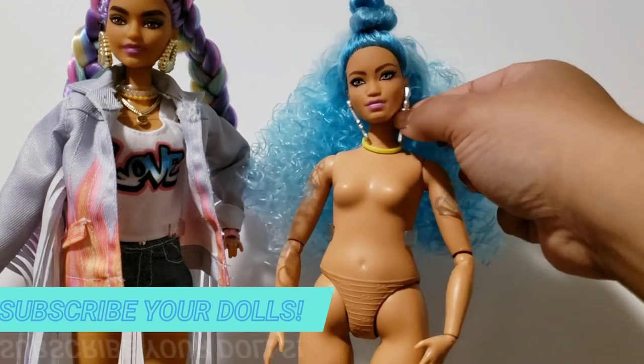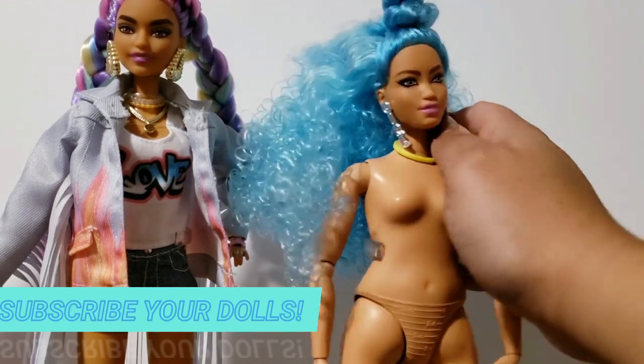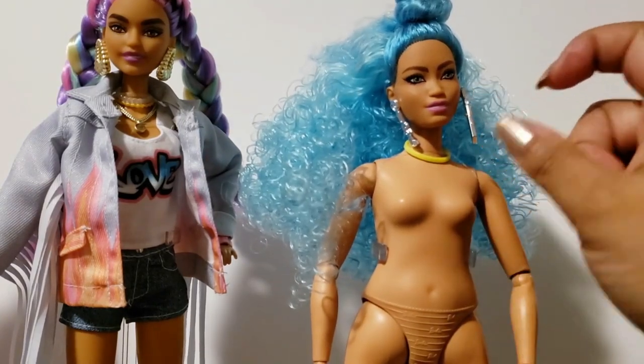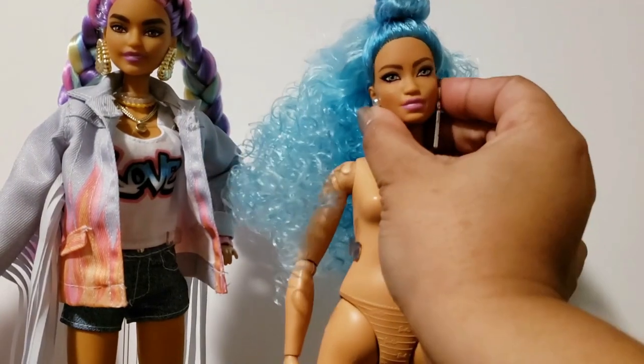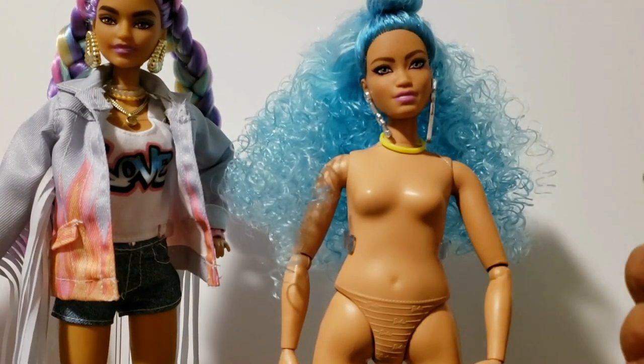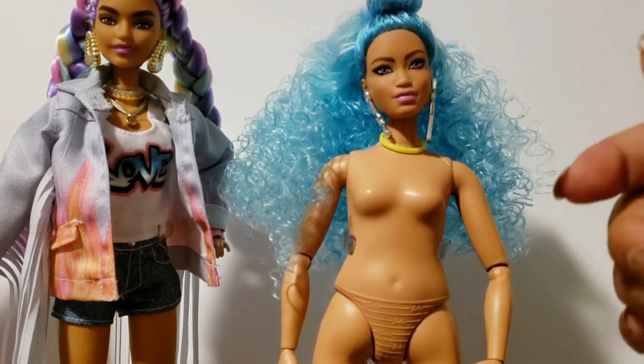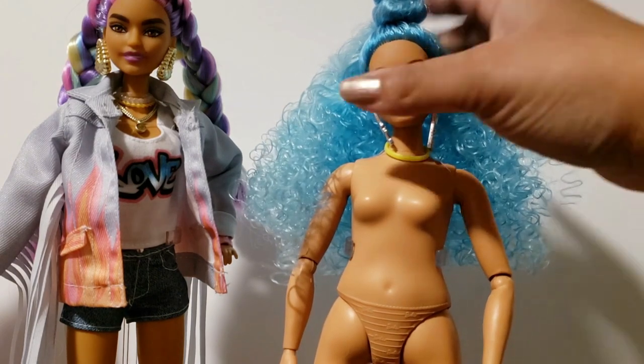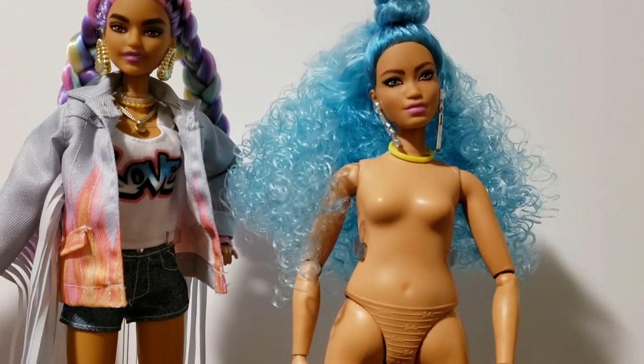First of all, these earrings — I like that they all have a pair of earrings, but they're stuck in the ears. They have that annoying nub on the inside that keeps the earrings from falling out for kids. And those are so much of a nightmare to pull out of the doll's ears. Sometimes, if you're not careful, you could break the earrings. It's like you can't really take them out.